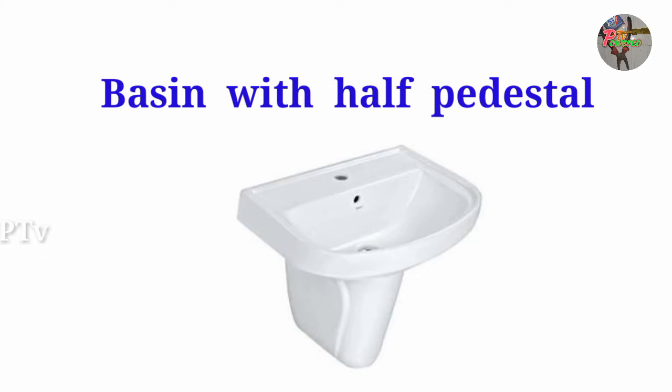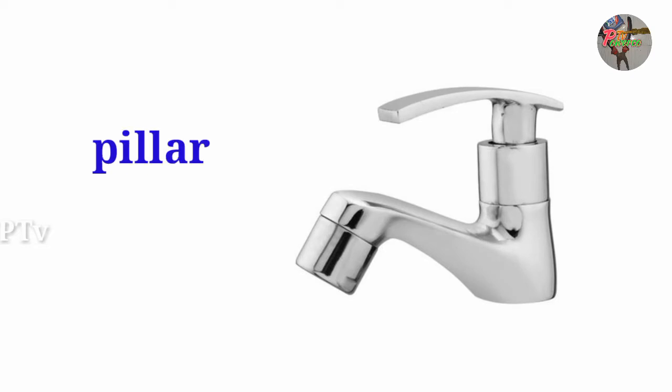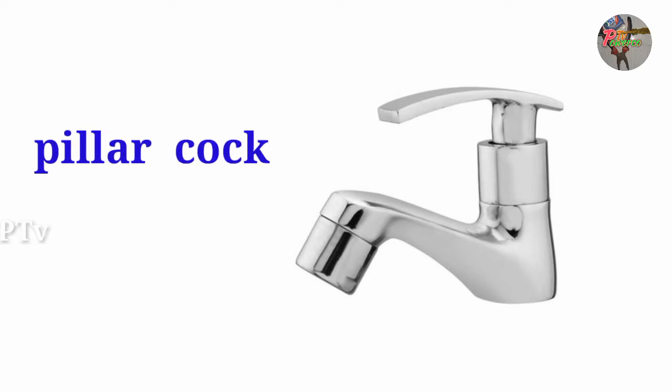This is the material that I will be able to use — the pillar cock. The pillar cock is used with the CPU.